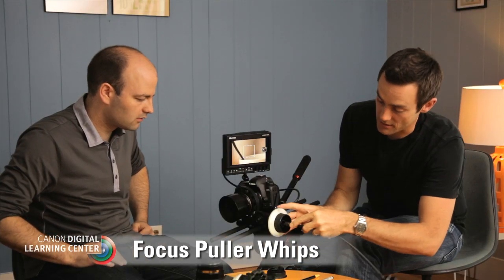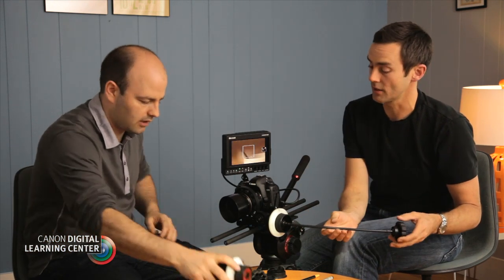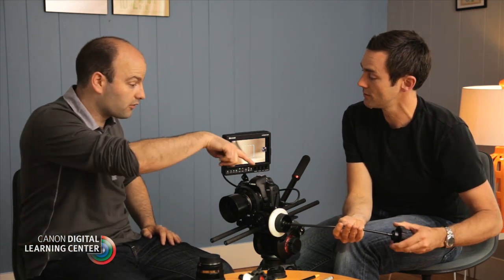There's also a whip — you can plug it into the side of the follow focus unit, and all follow focus units have that as a standard fitting. What this does is isolate the camera from any vibration from the focus puller, and it also gets the focus puller away from the camera operator. If the camera's moving, there's a lot of flexibility there. This is a hard job — it's tough, one of the hardest jobs on set.